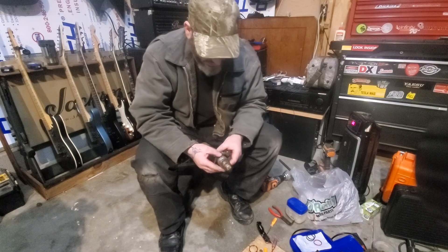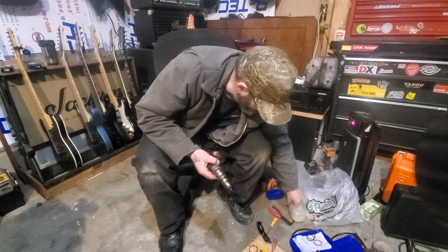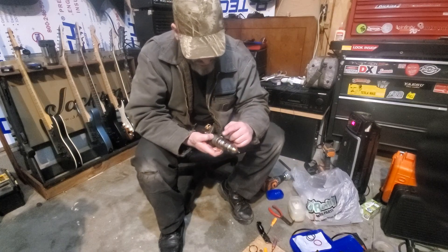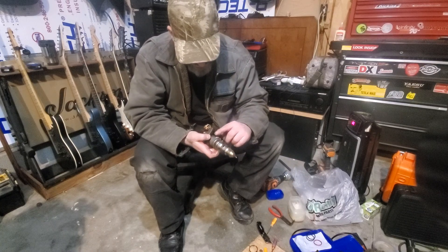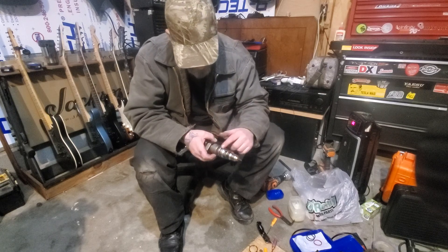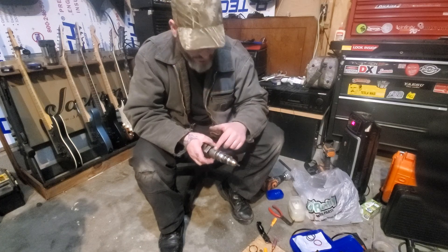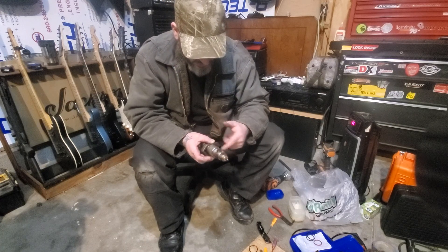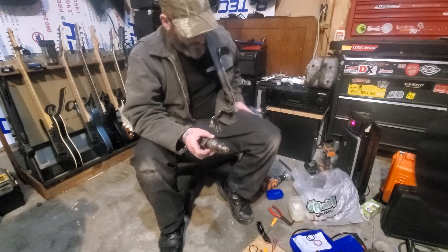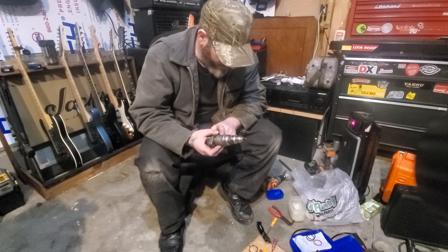Then you want to take something like Vaseline, get a little bit of it on different parts of the injector. You're gonna have to do these ones first because they're the biggest ones, and you don't want to be pulling them over other o-rings that are already on here. Over here is a metal snap ring that goes on first.